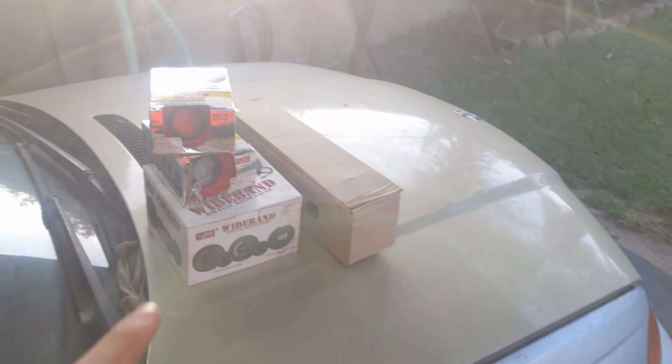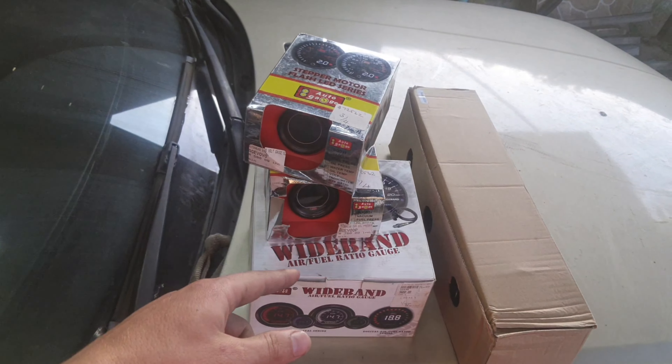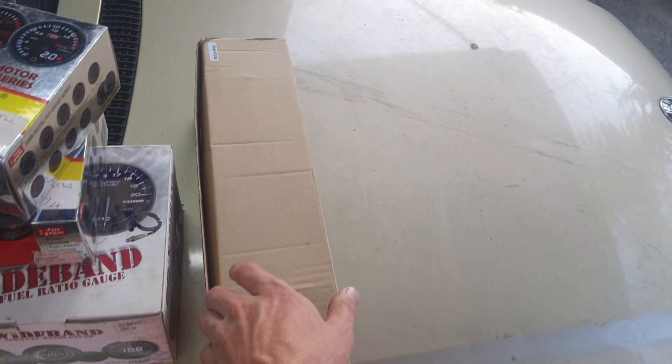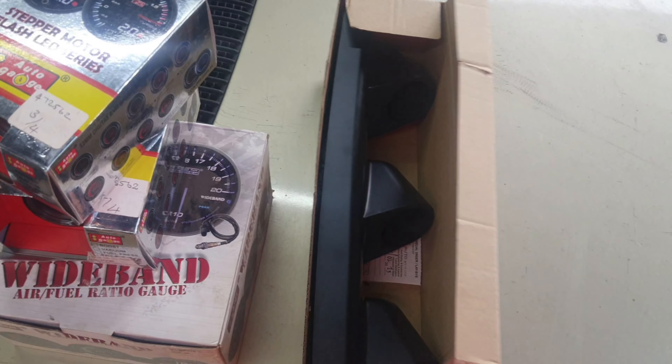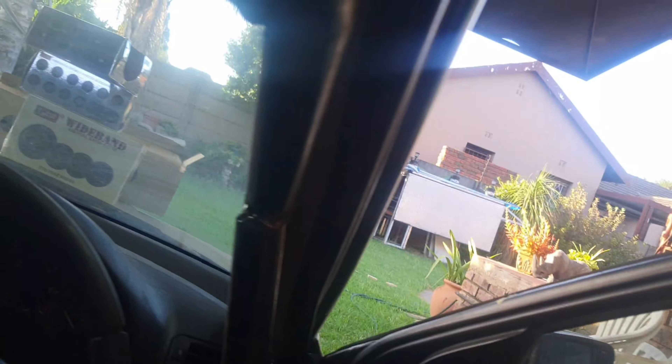For now we're going to install our gauges — not new ones, these are the gauges that came out of the Nissan: a voltmeter, oil pressure, and a wideband AFR gauge. We also bought this lovely A-pillar gauge pod that we're going to use to mount them nicely on the A-pillar. We're going to try and install all three gauges today, and then we're basically almost done with the inside.